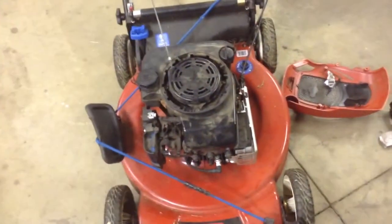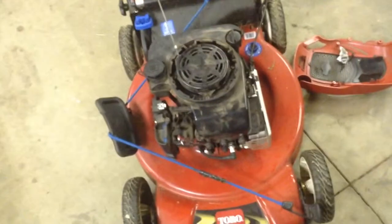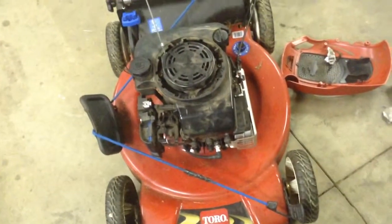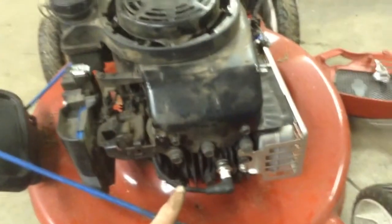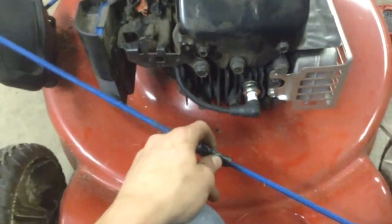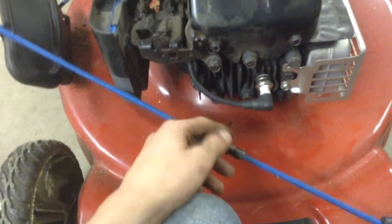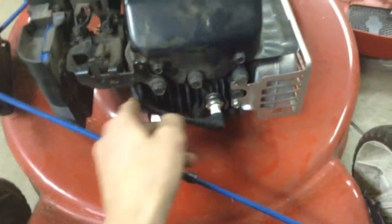Here's the deal with it: if you start it and run it, it'll run forever. But if you shut it off, it won't restart — only when it's hot. When it cools down it'll start up again. It only gets spark when it's cold, which I don't understand. It'll fire right up right now and I could run it literally until it runs out of gas, but if I shut it off in five minutes it won't restart and it won't get spark. So there's got to be something wrong with the coil or the flywheel key or something that's throwing off the timing.